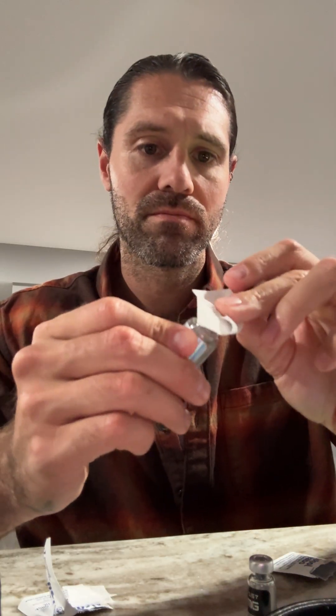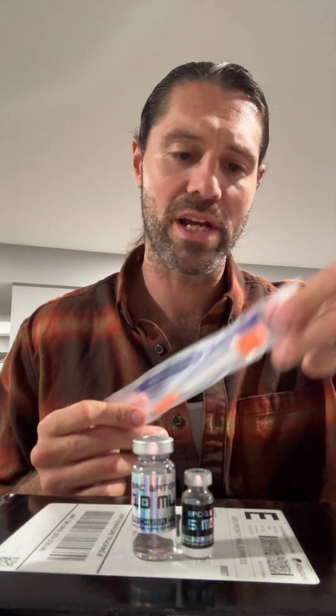We've got some bacteriostatic water here. I'm going to pop the top off that and disinfect it with a fresh alcohol swab — always go fresh. So both vials are clean now. I'm going to pull out a fresh syringe — this is a 29-gauge, 1-mL syringe.